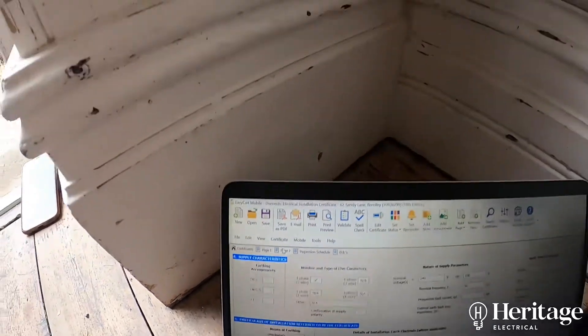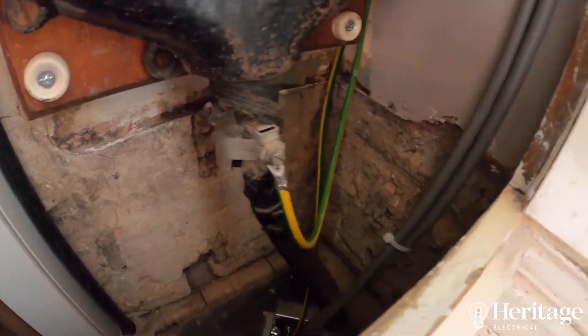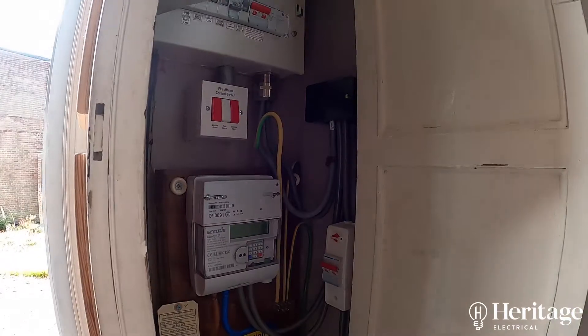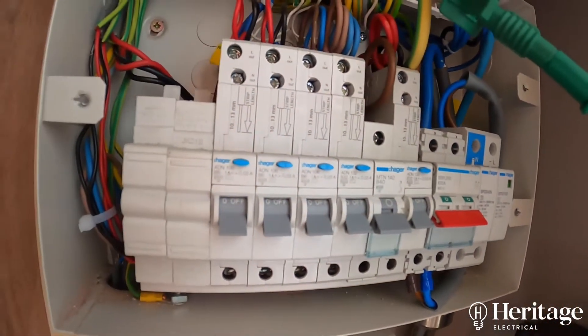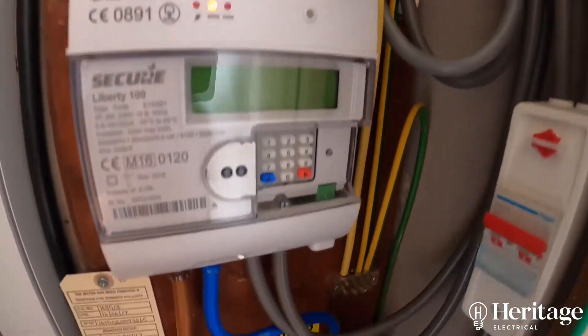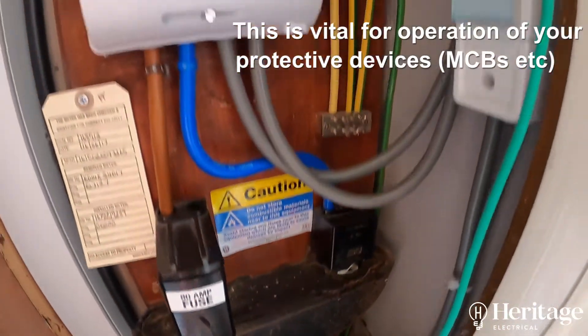The first really important piece of information we need to know is how your electrical installation is connected to earth. This particular installation is what we call a TNS — it's a slightly older means of earthing. What you're seeing here is me just making sure that your electrical installation is connected to earth, i.e. the transformer back at the end of your street.